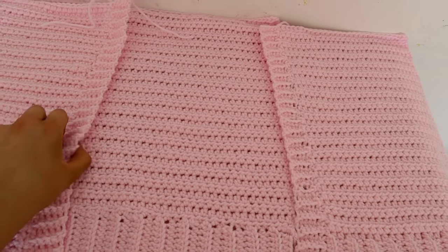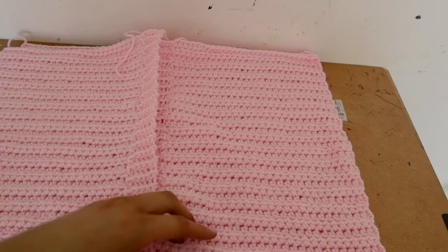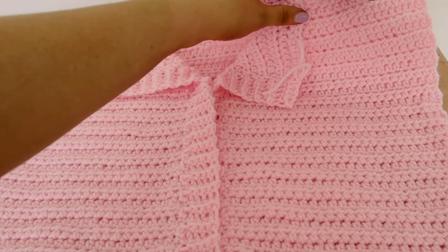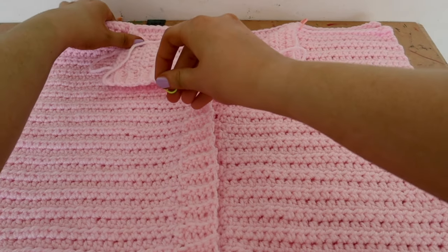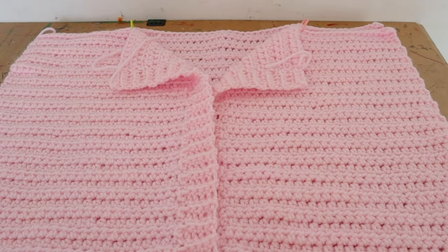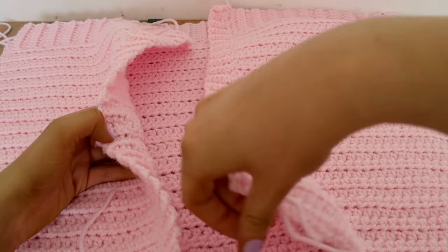Now we're going to attach the front and back panels together. Grab your front panels, lay them over your back panel — the middle ribbings should overlap. Fold out the corners to create the collar effect. You're going to attach the front and back panels together where you want the collar to stop — fold them out, find where you want to start attaching the two sides, and put a stitch marker there. Then fold the collar back up and flip the whole thing inside out.